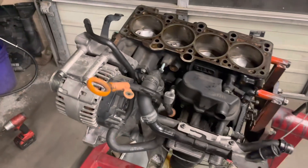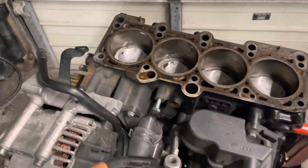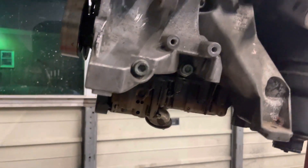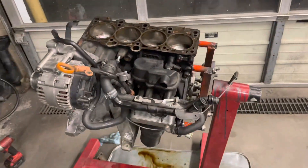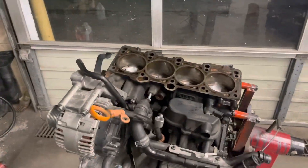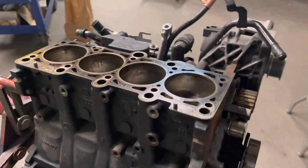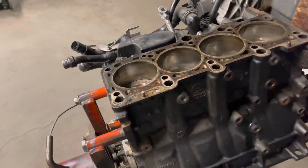All right, so where we're at right now — all four pistons are in, rods are tight. The bottom end is buttoned up and ready for a pan, which I have to get a new pan because the one that came off of this engine was actually cracked. So we are in good shape to be finished with this motor rather quickly. You guys stay tuned.